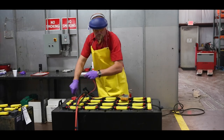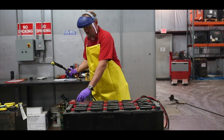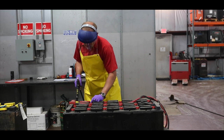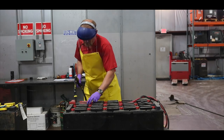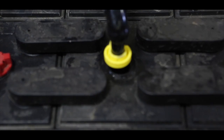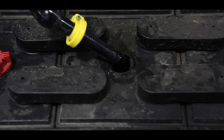After the battery has been fully charged, you can begin the watering process. The battery being watered here does not have a watering system installed. Notice the technician is wearing the appropriate PPE. Remove or open the vent cap on every cell of the battery. Visually check each cell looking to see if you can see the electrolyte level. If you can see the electrolyte covering the top of the protective splash plate, the cell is not in need of water.